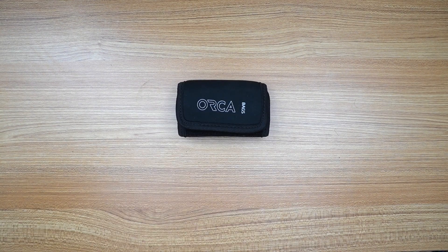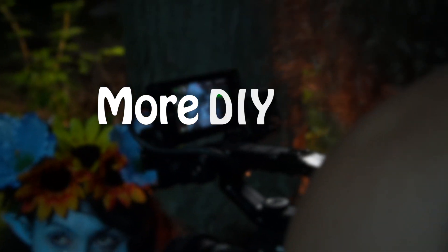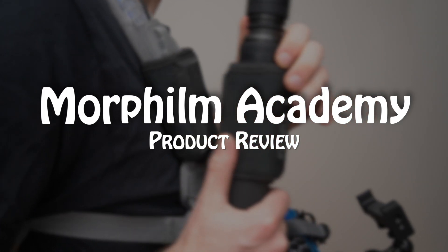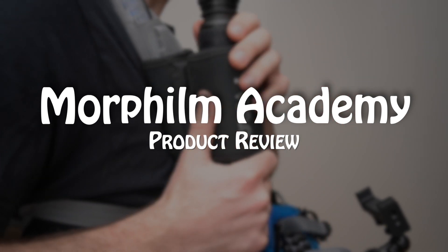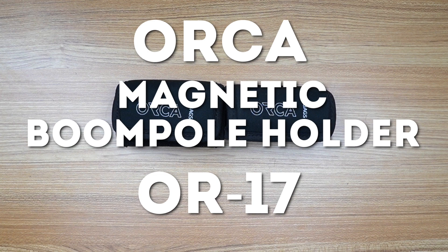This is one of the best things I ever bought. Welcome to Morphium Academy for the Cuvier series. Today, we talk about the Orca OR-17 Magnetic Boom Pole Holder.